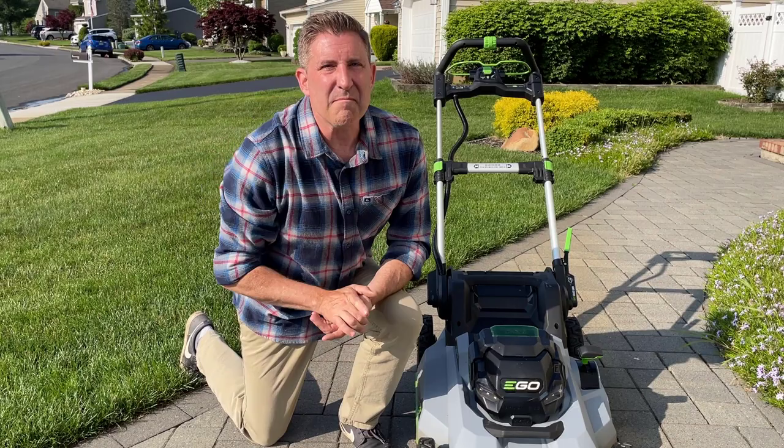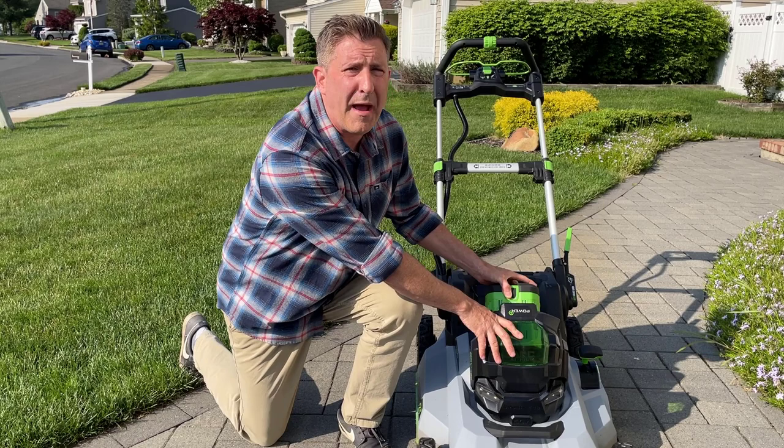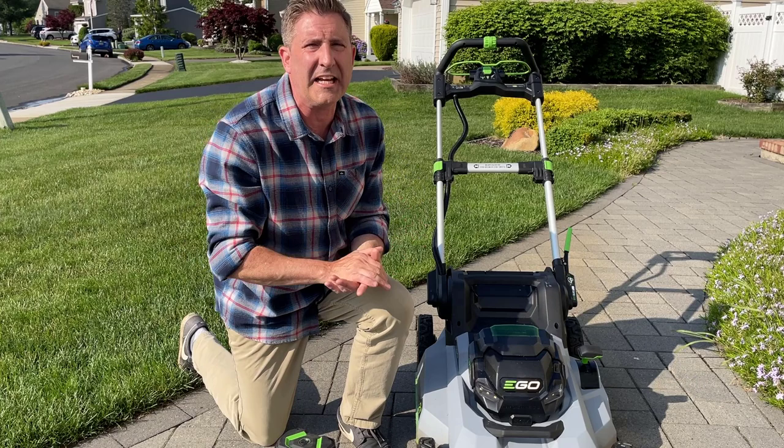Step number one of course is safety. If you've got a battery mower make sure you remove the battery and take out any keys that might be in the mower. If it's a gas mower you're probably going to want to disconnect the spark plug wire. Remember you're going to be underneath, and all of us kind of like these things.